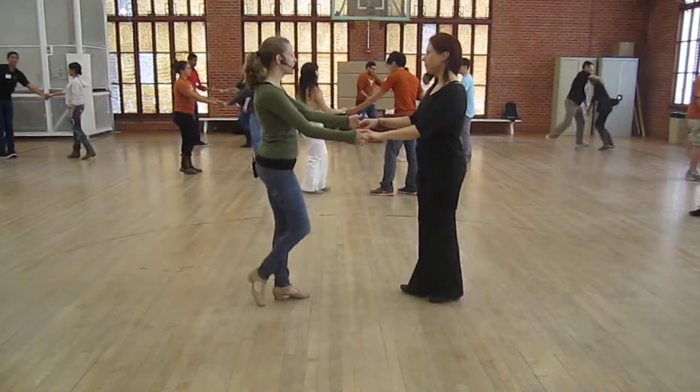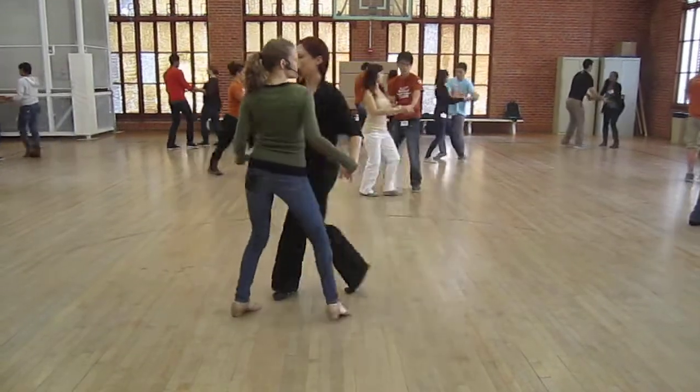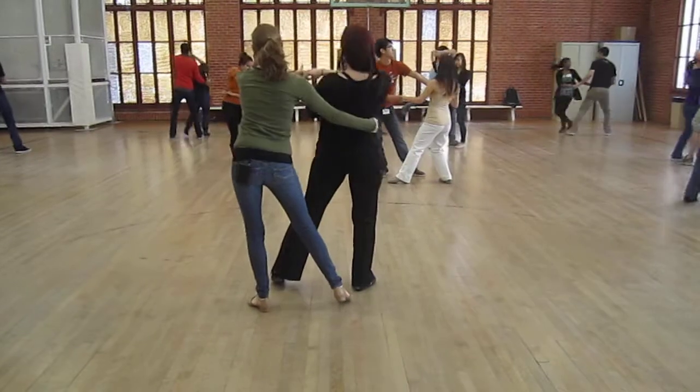Let's do that again. Ready, and a one, two, and. You're doing a freestyle there.